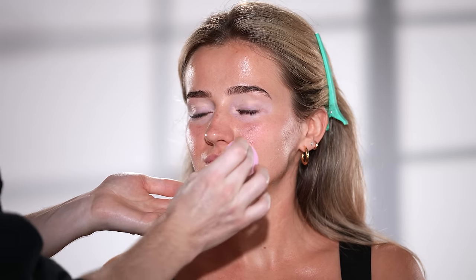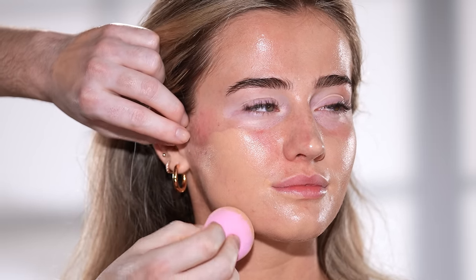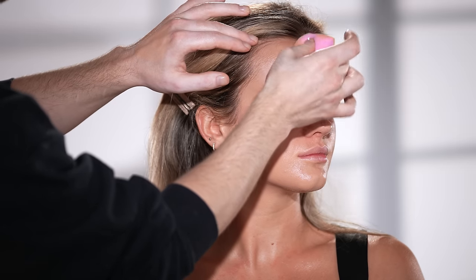Now that the skin is fully prepped, I'm going in with the House Labs Triclone Skin Tech Foundation. This has been one of my go-to's for a while now. It looks incredible on just about everyone, never feels heavy on the skin, it's buildable in coverage, has incredible skin-loving ingredients, and leaves behind a luminous skin-like finish. I'm applying this with a sponge — the Sephora Collection Total Coverage Angled Sponge. It has a rounder end to apply and press in the product, and the other end has a pointed edge with a flat surface, which I'll use around the eyes where more precision is needed.